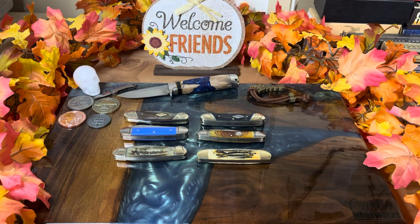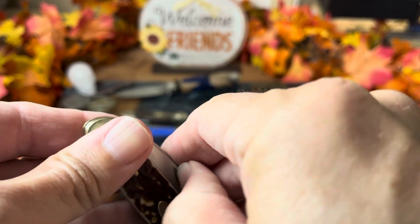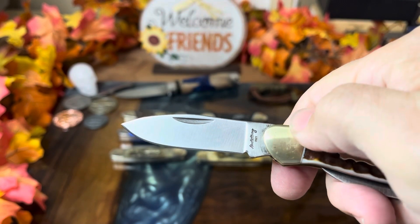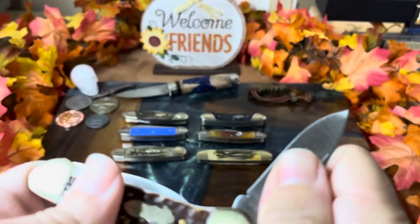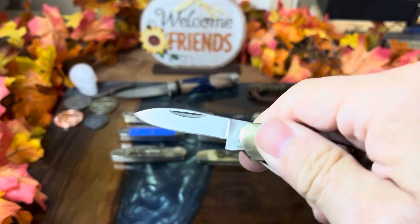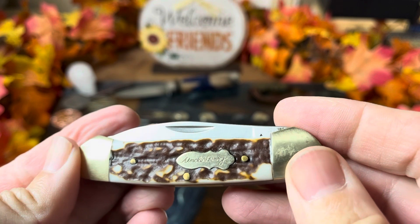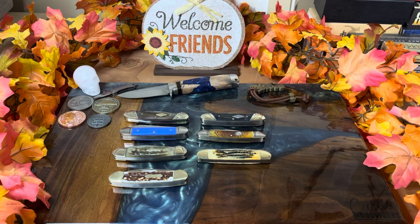Going from a soft pull to a hard pull — this Uncle Henry 11 is one of the hardest-opening knives I have. It is really super stiff and doesn't really have snap; it's almost like pinched bolsters. Both the pen and main blade are very tough to open. This is in the new gen stag — kind of a cool knife.